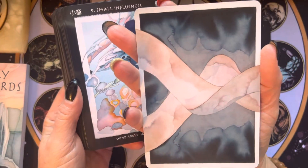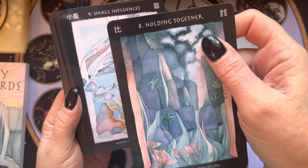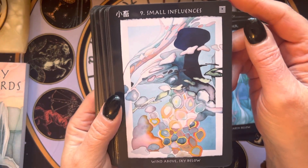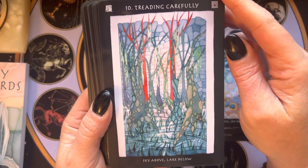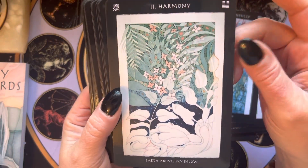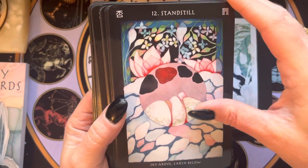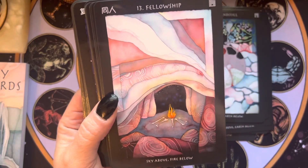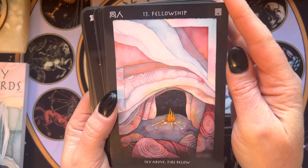I don't mind the white borders on the back, but I don't love them. I love this though. I have maybe two other I Ching-based decks, so it'll be interesting to compare and contrast them. I am at the very beginning of learning I Ching.